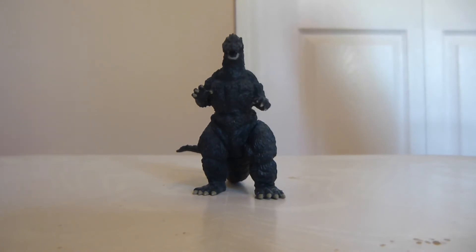Greetings and salutations YouTubers, Zillofan85 here, and I've got another figure review for you today, and this one is one that I'm definitely delighted to do.